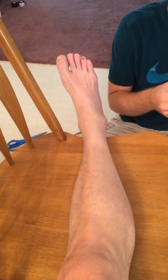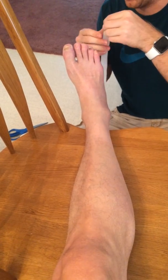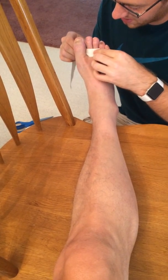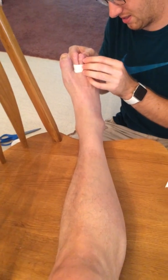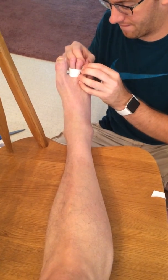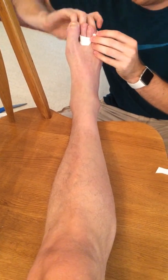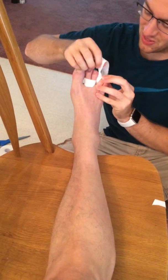I already started it. Well, that's probably true. This is difficult. You gotta feed it through your toes.